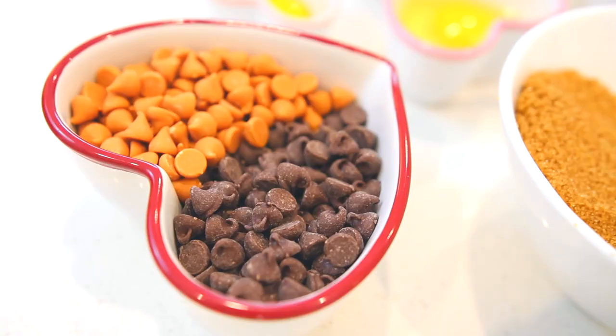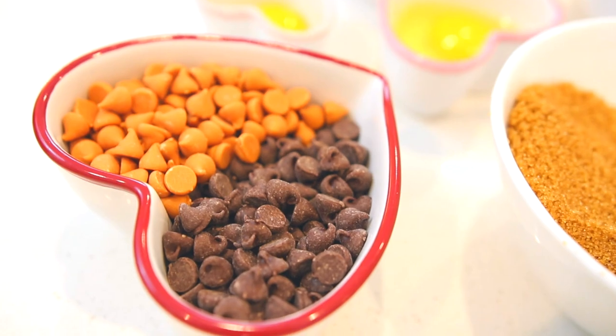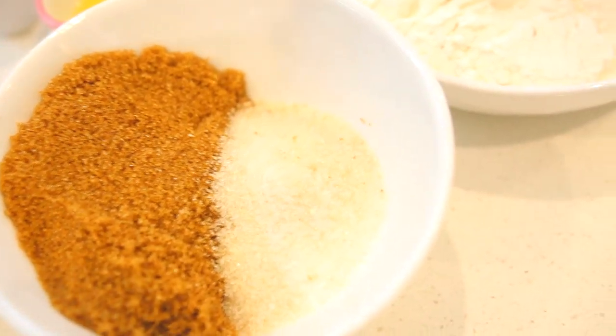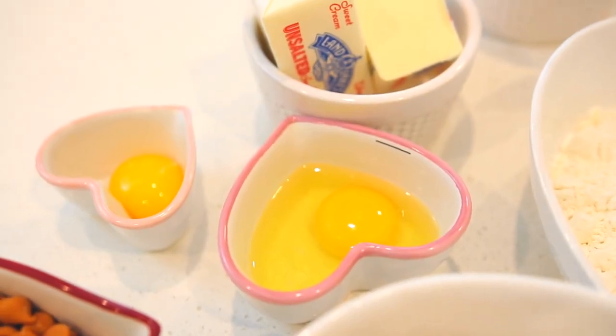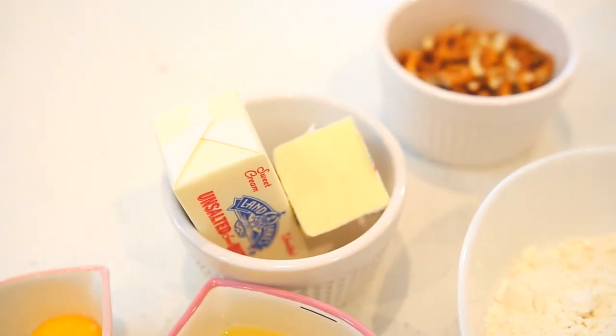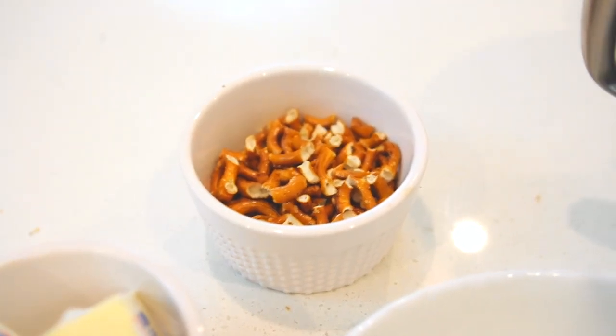Some vanilla bean paste, half a cup of butterscotch chips and half a cup of semi-sweet chocolate chips, a cup of brown sugar, some white sugar, flour and baking soda, one whole egg and one egg yolk at room temperature, along with a stick and a half of butter at room temperature, and finally pretzel chunks.